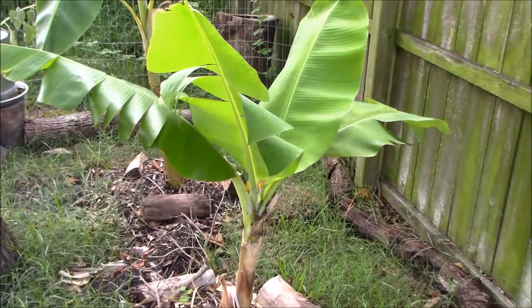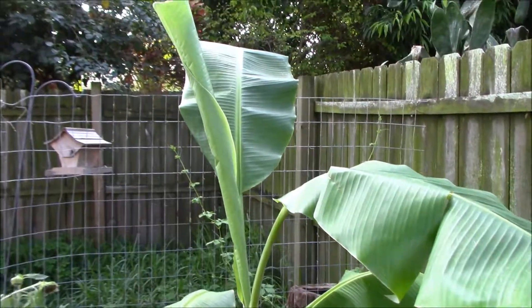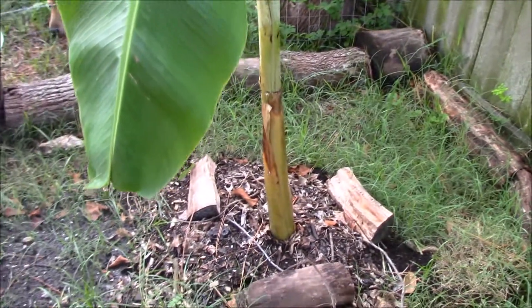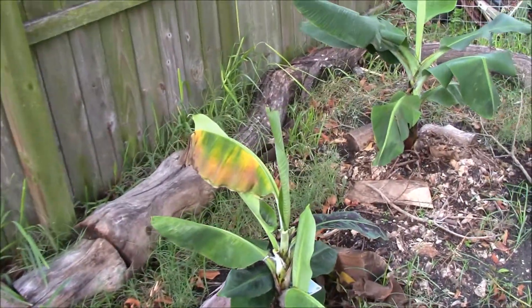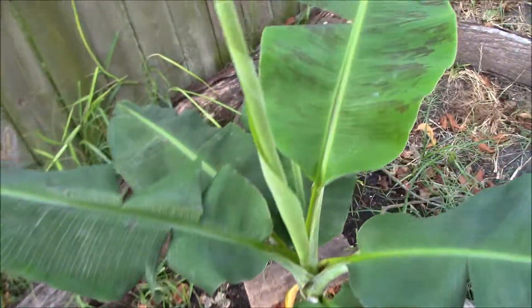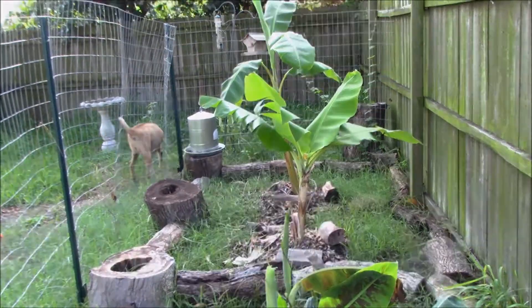The ones I took from Brian's next door are looking awesome, growing a new one — they really like where they're at. We're just going to keep mulching. I have not had to water at all because we've been getting rain every afternoon pretty much, so I haven't really been out here in about two weeks. All in all, bananas are looking good.